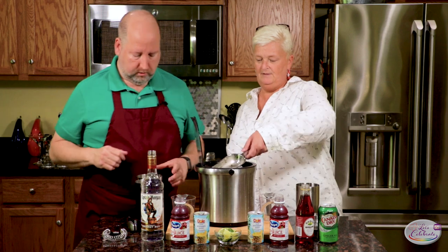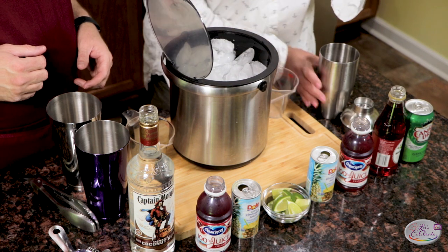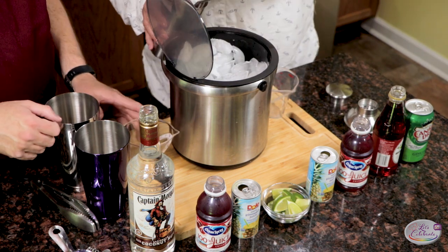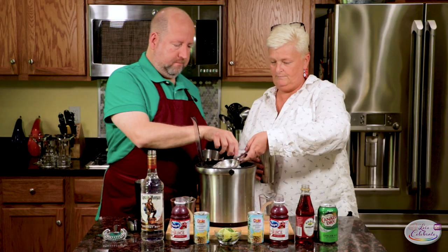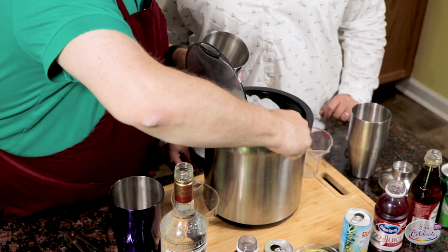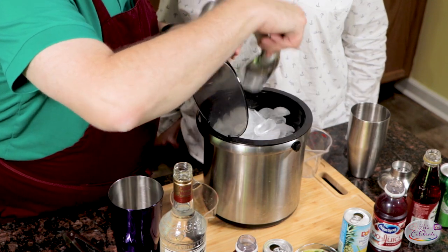First, we need some ice. So in your shaker, fill it — a good scoop of ice, maybe halfway. A little more. Notice, using a scoop this time. All right, let's get rid of this.